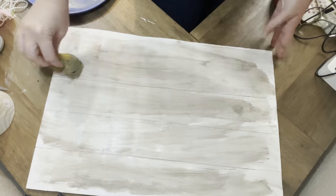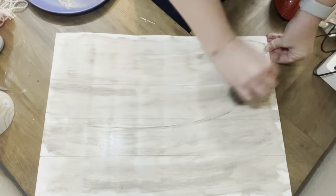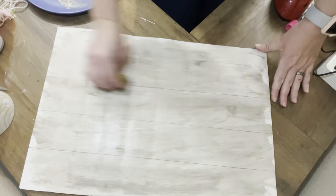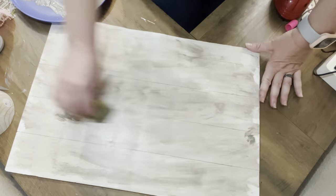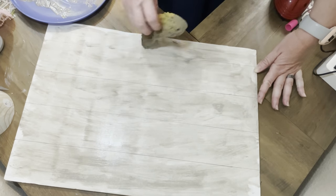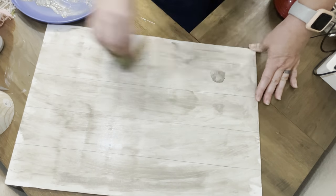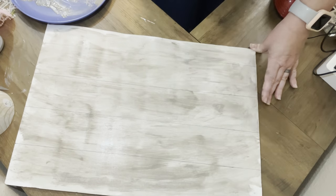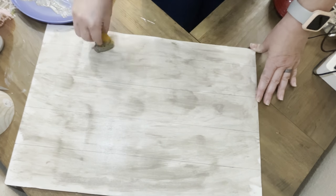I wanted more of a gray tone as opposed to making it white or more of a wood tone — that's just the way I was feeling today. We're just going to keep building it up. You can switch back and forth from the light to the dark. If you get any spots that are too opaque, you're just going to grab just the clear wax. I do eventually go in and put in some black just to darken it up a little bit because it looked almost too monotone.